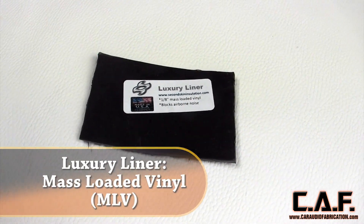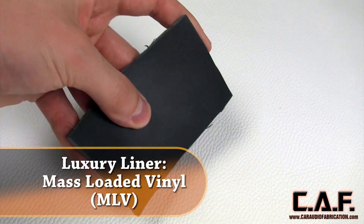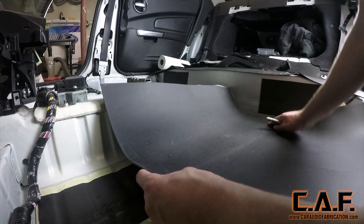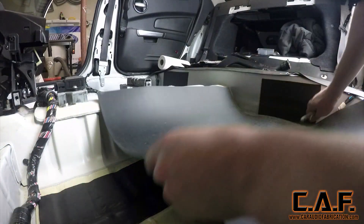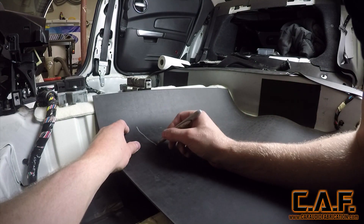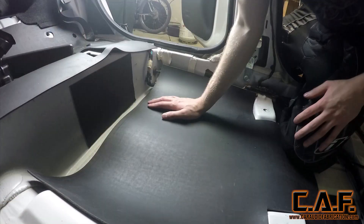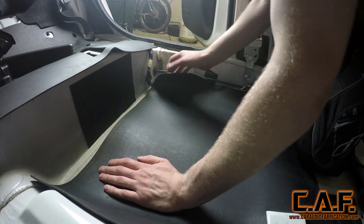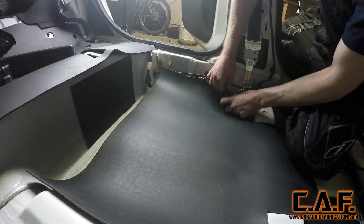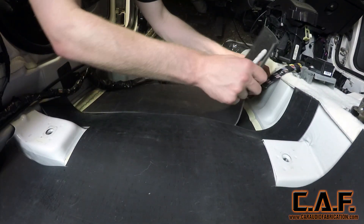Now that we've covered reducing panel vibrations in the floor, we're going to turn our attention to stopping airborne noise. For this, we're going to use Second Skin Audio's Luxury Liner product, which is a mass loaded vinyl. We'll be covering the entire floor of the vehicle with mass loaded vinyl, or MLV for short. Once I've positioned a piece of the MLV Luxury Liner, I use a silver Sharpie to mark out any holes that I need to cut. The material is very easy to cut — I just simply use a utility knife. I've laid it into position with the holes cut around the seat mounting brackets, and I'll continue this process by basically stitching and piecing pieces together.